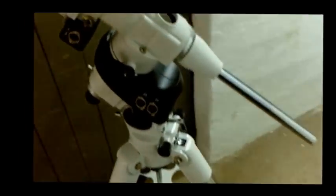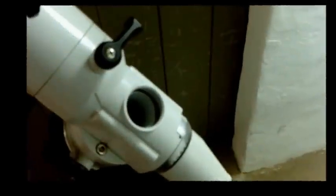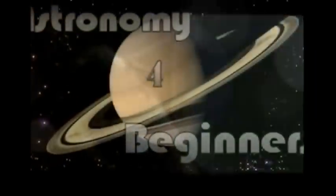Your mount is now polar aligned. You can then attach all the other bits. Line up the markers back where they are and lock that in place — line there and in line there. That's now in the home position and your mount is polar aligned. Then you can start adding the cables.